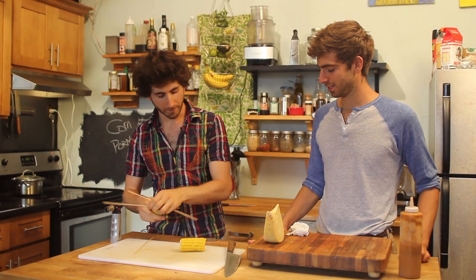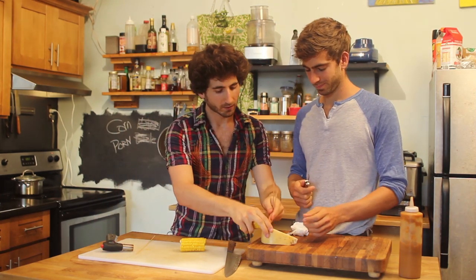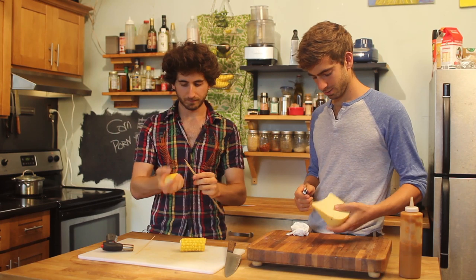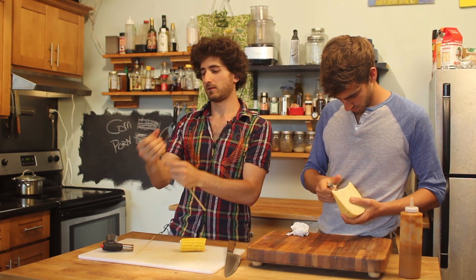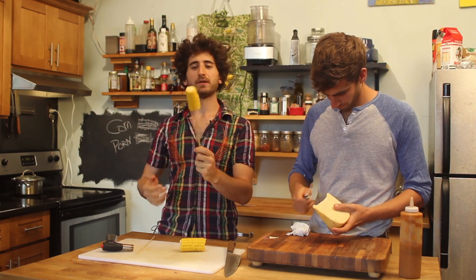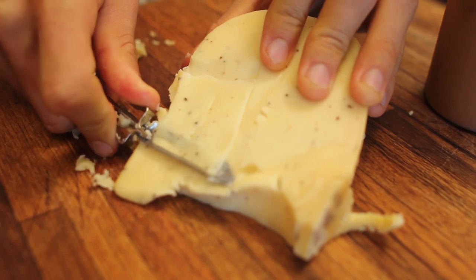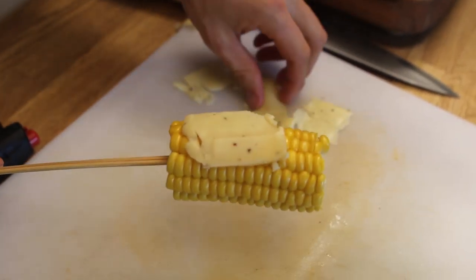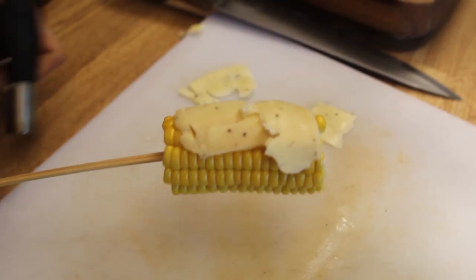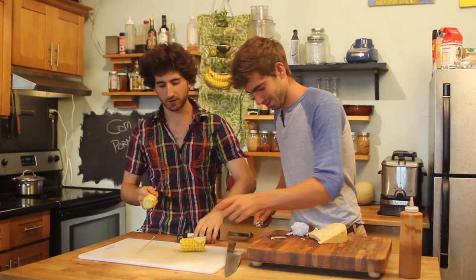I'm going to take some skewers. Mike, will you slice me thin, long slices of cheese? I'm going to take these skewers and just stick them in the corn. I only had big ones, but I think it will work just great. Mike's slicing pieces of cheese. All you do is lay the pieces of cheese on the corn — it's hot, so it'll start to help it melt a little bit. You can turn your broiler on and stick it in there, and the cheese will melt.